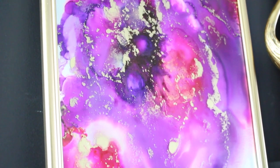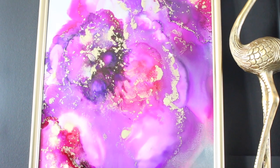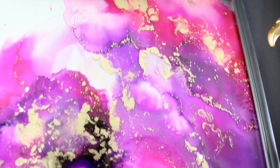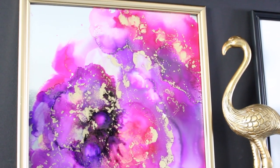Hey guys, welcome back to the channel, it's Tresha. I wanted to share this alcohol ink art that I made. I've been dying to work with alcohol ink and I finally did it. This is my first experience and I want to show you how I did it in case you are thinking of doing the same thing, so keep watching.